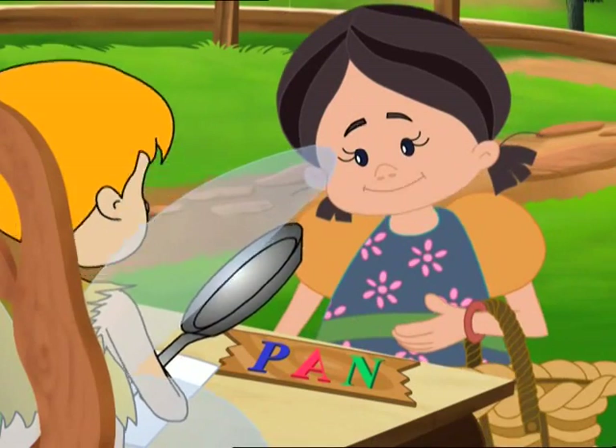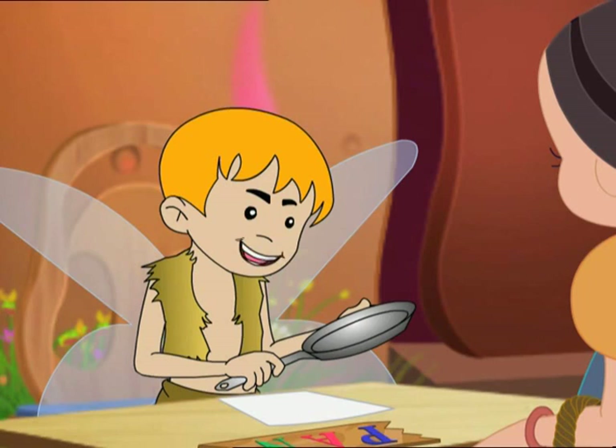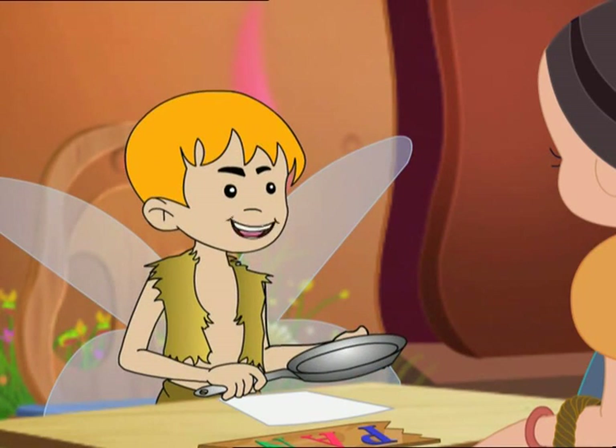Hello, Ollie. Are you cooking something? No, Tina. I want to write a letter. But this pen looks funny and it won't even write.